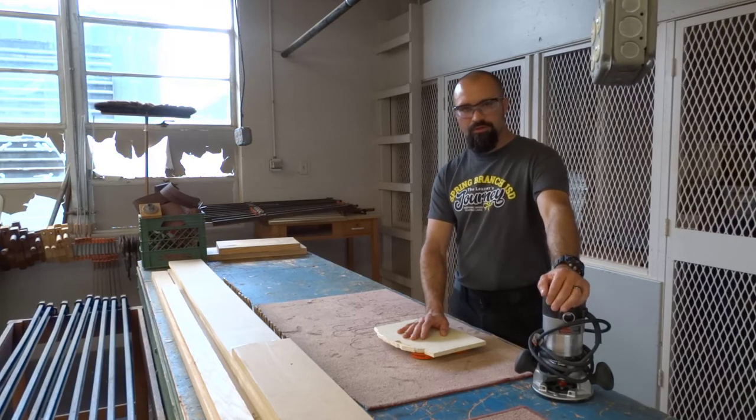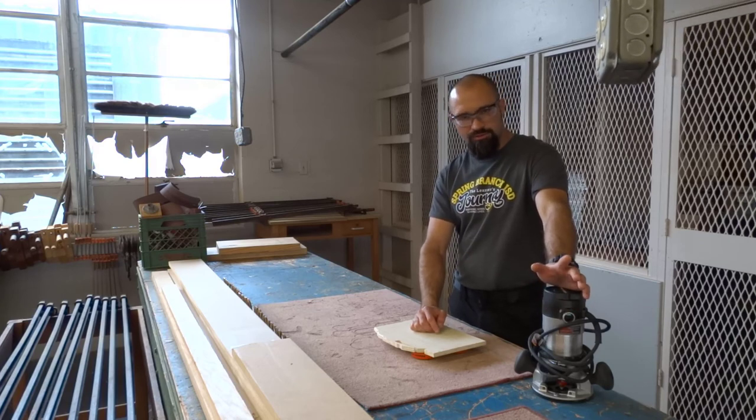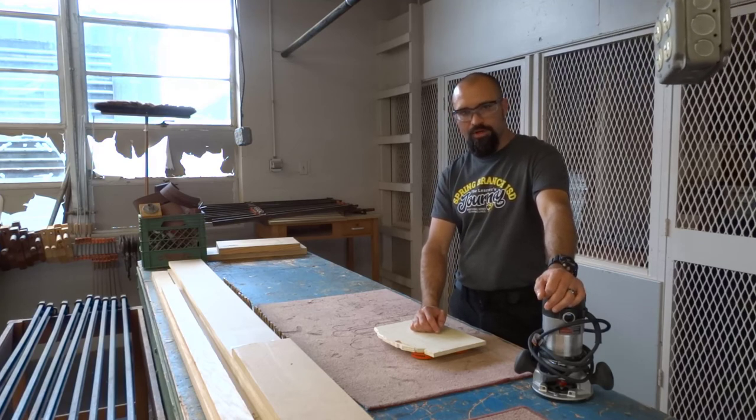Remember, anytime you do something, make sure that you use your brain, think it through, and always try to do the right thing. Take it easy.